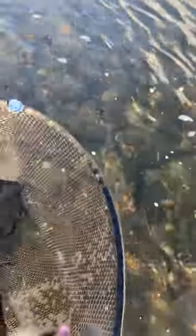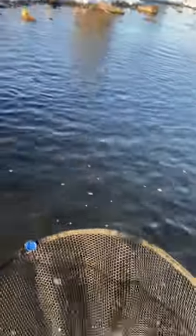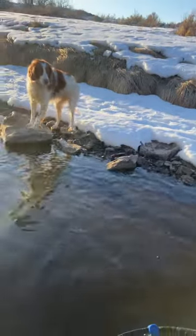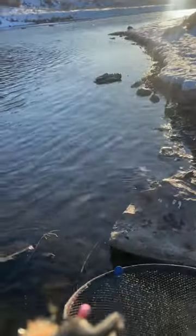Beautiful fish. Looks like a buck rainbow. Let's get him over here so you can get a slightly better look — big old kype, fat fat rainbow.